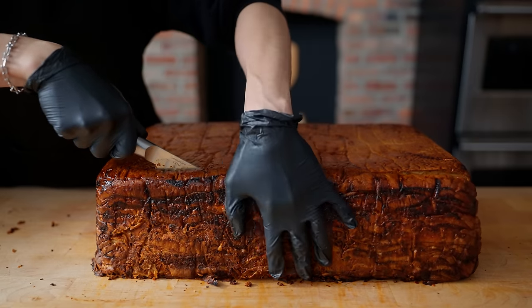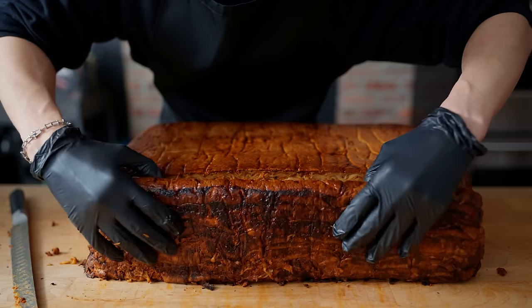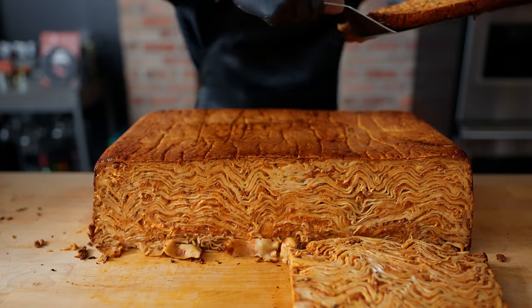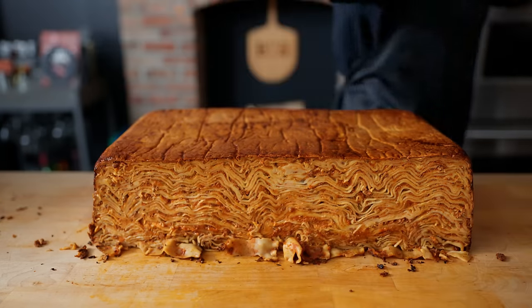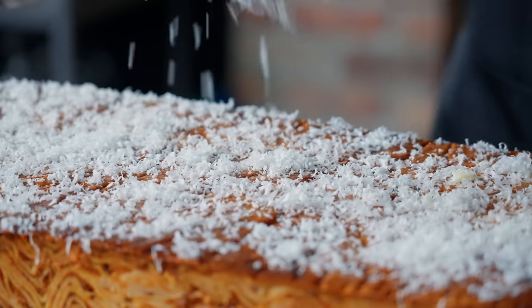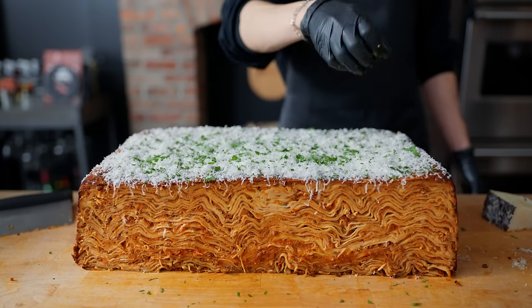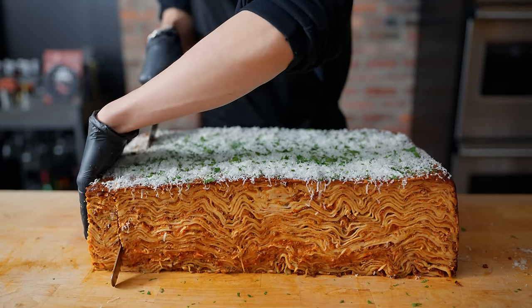That's a lot of lasagna. For the reveal, we trim off the sides to keep as trimmings and snacks, and to create cleaner cuts so we can see the layers. It's like a super-compressed massive brick of lasagna, which is exactly what we did. It's always interesting that even though we laid everything flat during assembly, you get these interesting wave patterns throughout. I clean it up, make sure all sides are trimmed and squared away, then for fun grate a bunch of cheese and put some parsley on top. Everyone in the studio is crowding around and giggling, taking pictures of this crazy thing we made — usually a good sign.